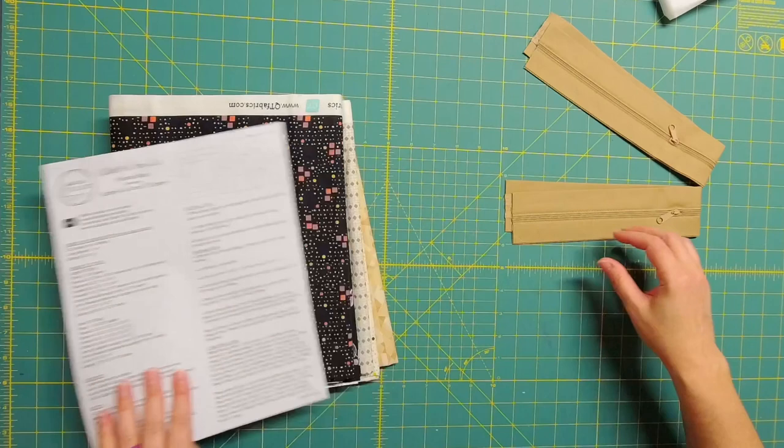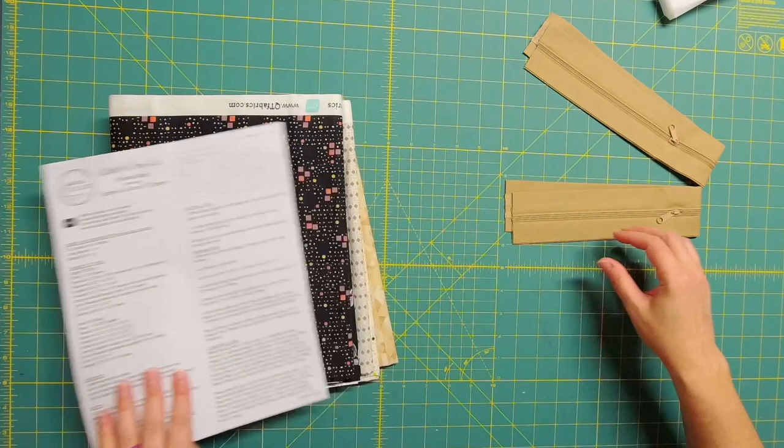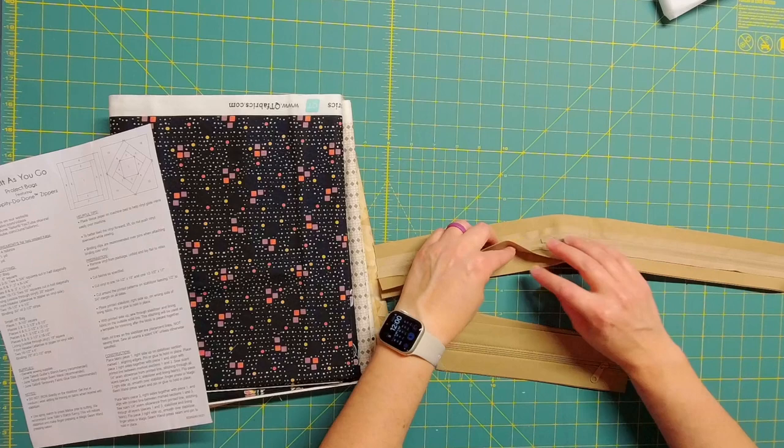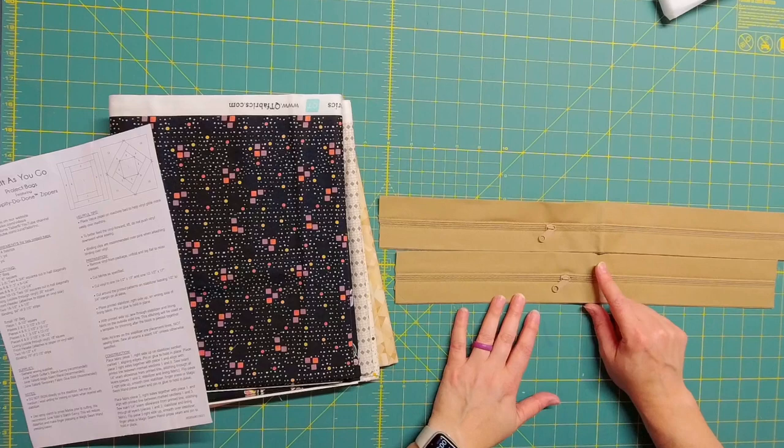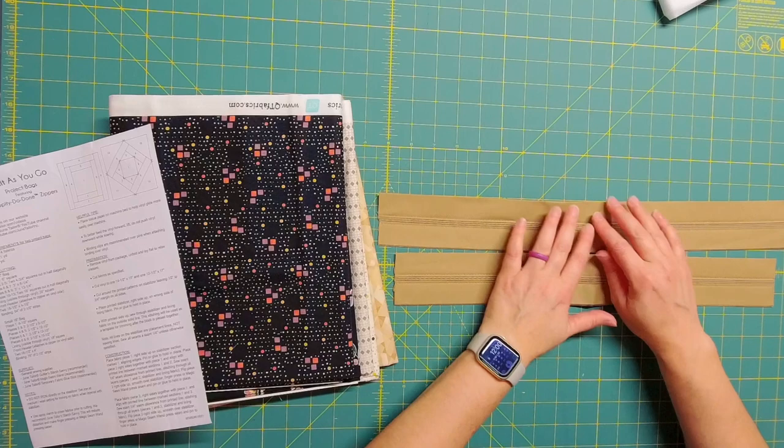Here are all the instructions, and then here are those zippers. I have never used them before - I've been wanting to try them so I'm really excited. I do want to point out there's a little fold in the zippers. I'm going to iron that so I don't end up with a little bump once everything is completed, because it's really hard to get out. I'll iron that when I iron all my fabric.